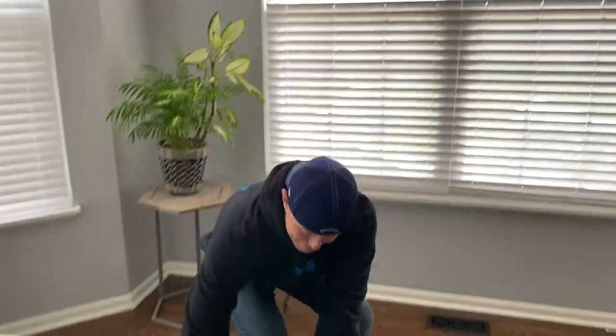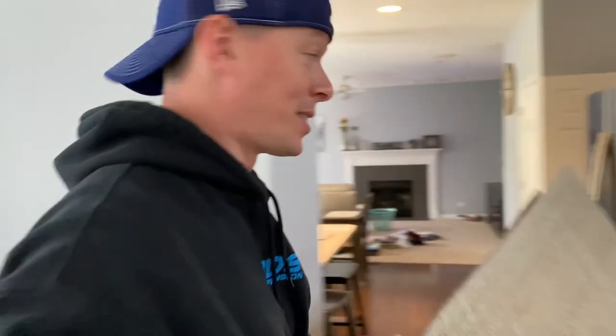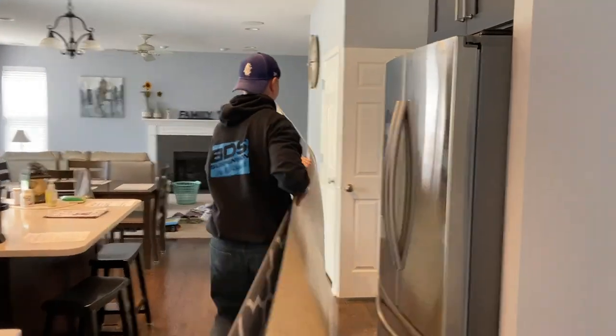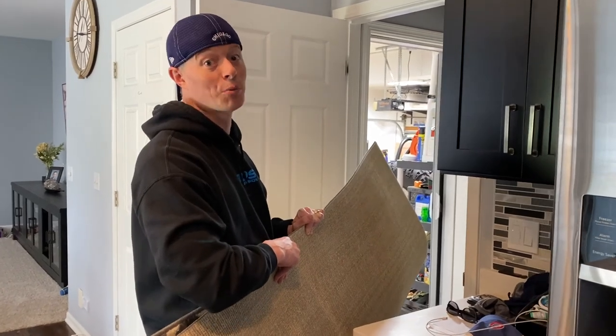First, we roll it up and we take it out to the trash. Fix it. I'm not actually taking it out to the trash — we're going to the fix it area. The garage.